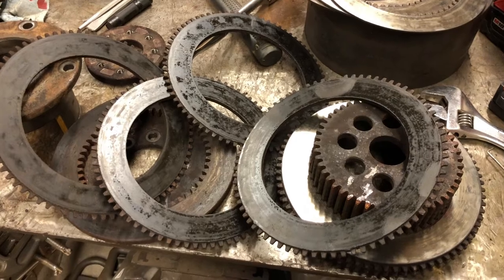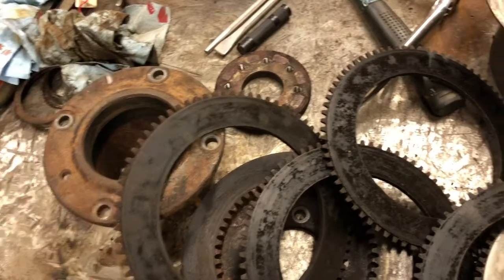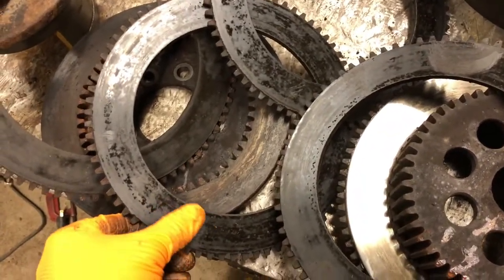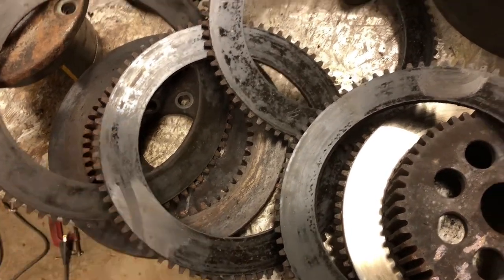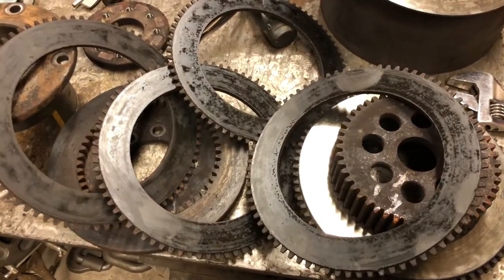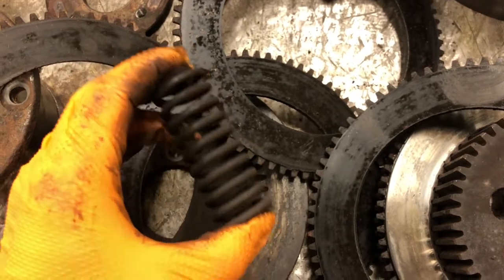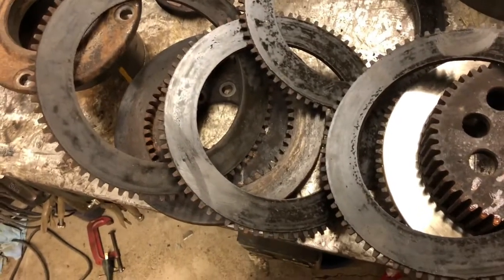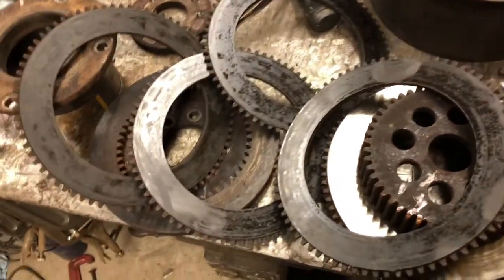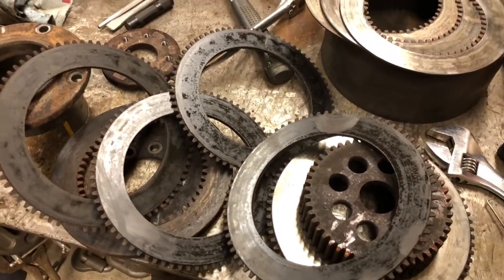I have the clutch pack apart and as I suspected after finding the seal destroyed in this thing, sure enough the clutches just got coated in oil — soaked up all that gear oil — and started slipping because they're supposed to be a dry clutch. The springs are all in good shape, none of them are broken, so I think those are all fine. Once I get this leak fixed and new clutches in here everything should work good, so I'm going to start putting it back together.